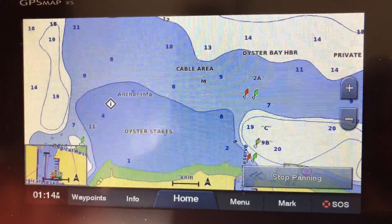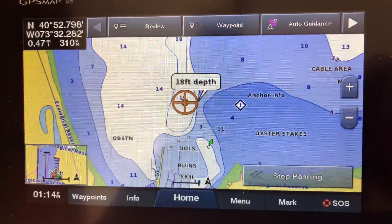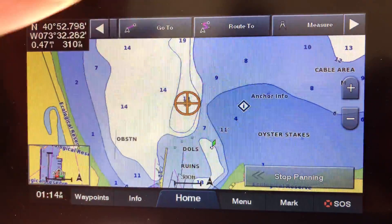We're gonna go right to where it says 19 feet. To do that you need to click on it, just like with the auto guidance. Once you click on the spot you want to go, scroll up top and find 'route to' right there.